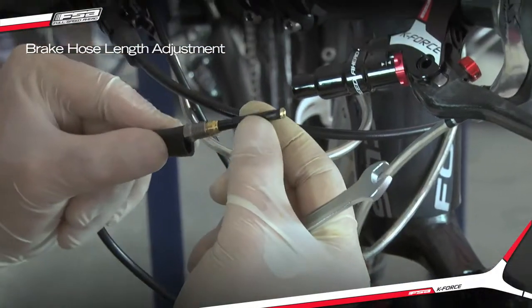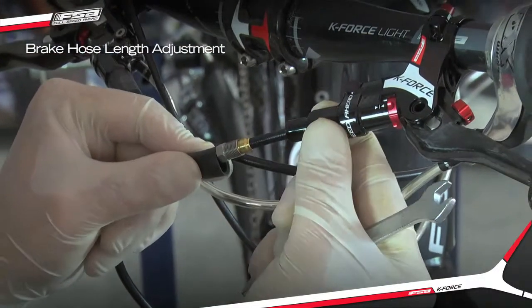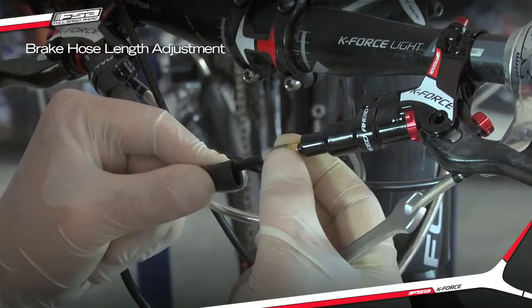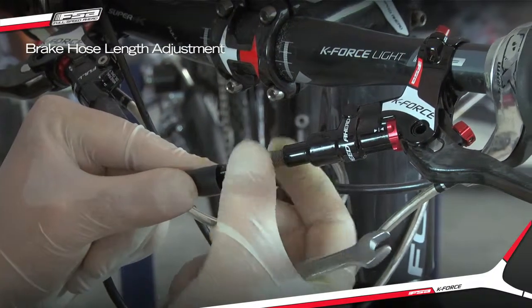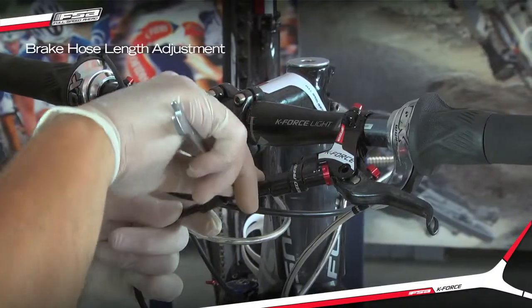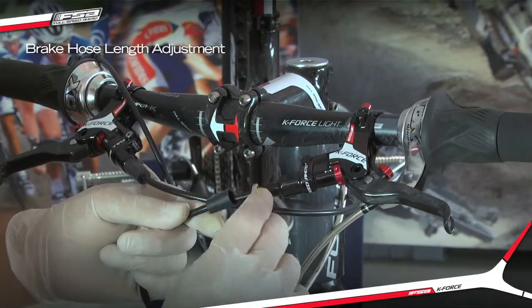Insert the hose into the master cylinder body. Tighten the compression nut while firmly pushing the hose into the master cylinder body. Tighten the compression nut to 6 to 8 Nm.